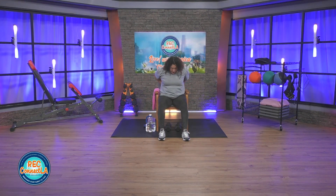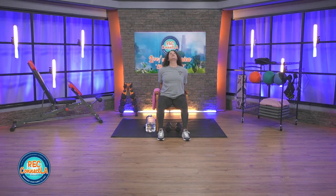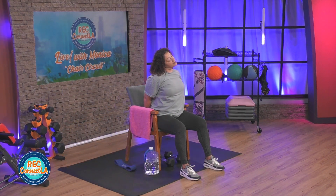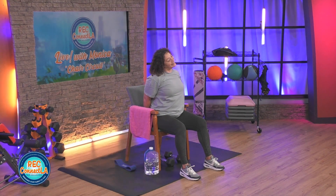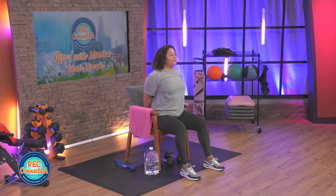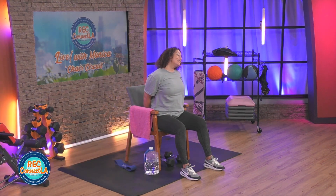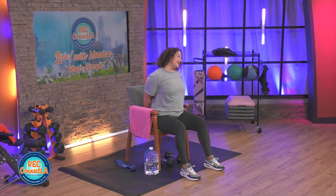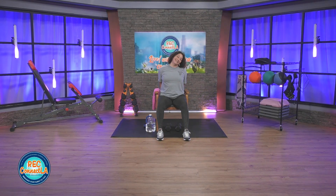Arms behind you, open up. Draw those hands straight back and down as you gaze up. Drop the head to the right or left side, exhale. Breathe in, lengthen, exhale a little bit further, deeper into the stretch. Other side on the stretch — you want to feel the stretch right along the side of the neck. Dropping those hands back and down.